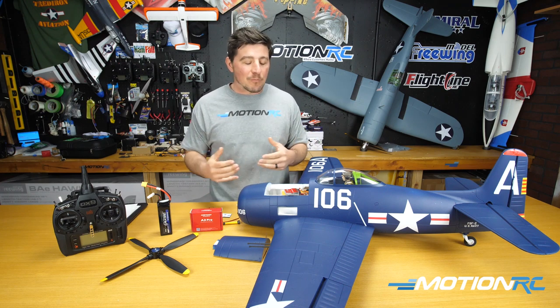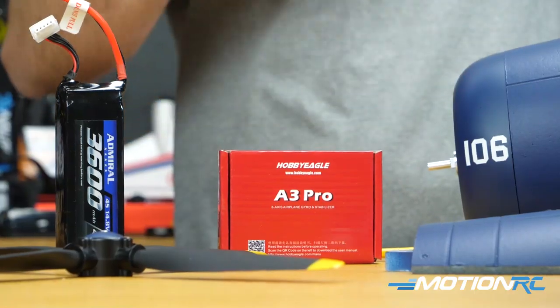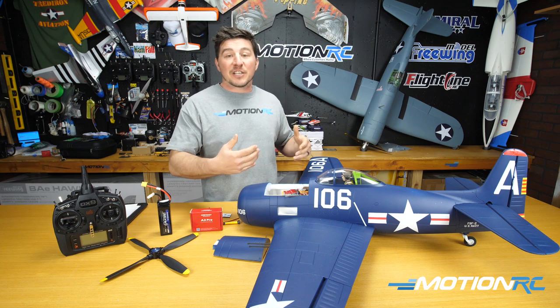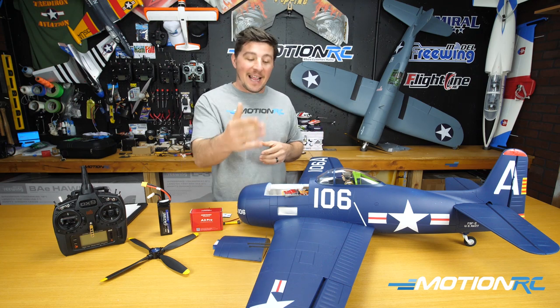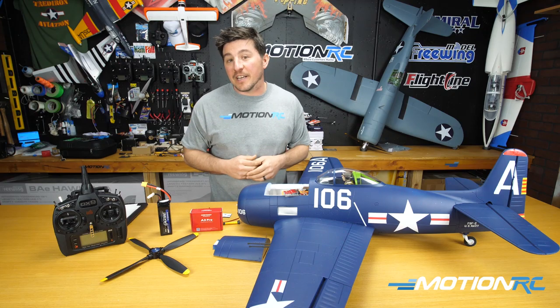The goal of this video — we're not going to go through every single feature because this plane doesn't need every single feature that the A3 Pro offers. But we're going to show you the basic functions to get you going for a majority of the aircraft we sell on MotionRC, especially your Warbirds, your EDF jets — anything controlling ailerons, elevator, and at least a rudder. So let's take it out of the box and get going.